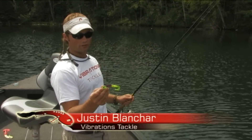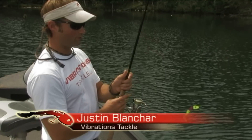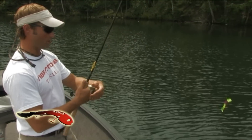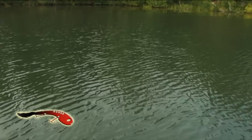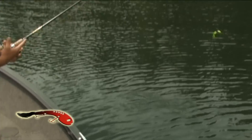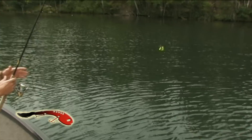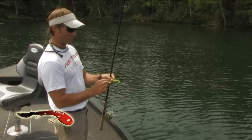I want to give you a quick demonstration on how to tune this bait. One of the first things I'll do before I start fishing it is cast it out 10 feet or so and see how it's coming in. This bait right now is detuned — it's coming to the left, I purposely detuned it. I'm going to show you how to bring that bait in so that it's retrieving straight to the boat.